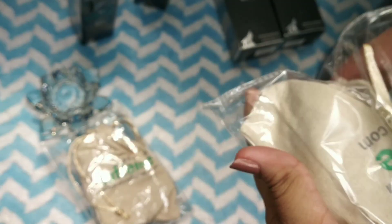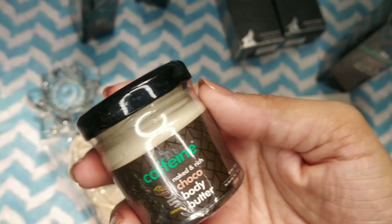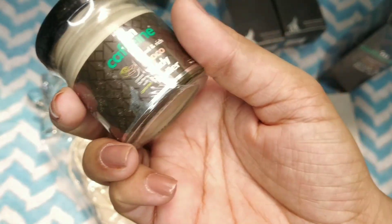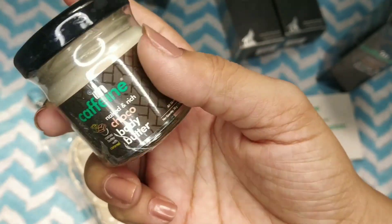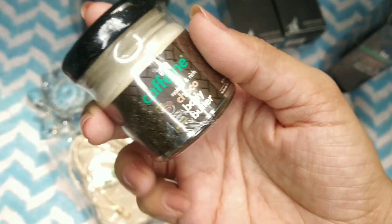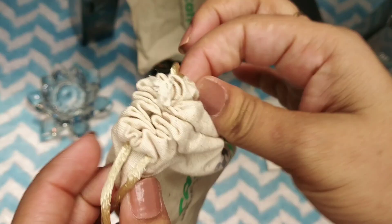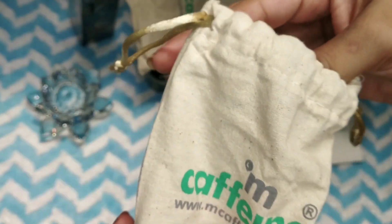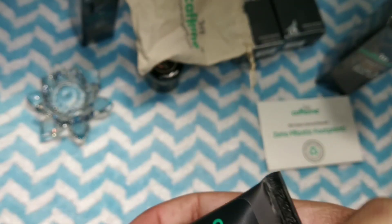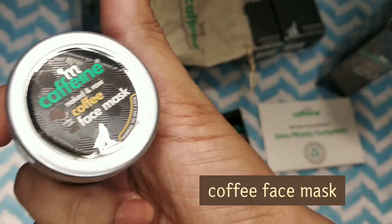Now we are going to open our complimentary pouches. This is my first pouch — our mini essentials. This is homemade mini chocolate body butter. This is the first product of mini body water and the second is body scrub. Now I am going to open the second pouch — the face essential. This is face wash and face mask.